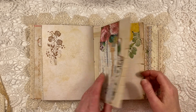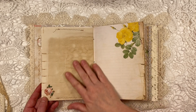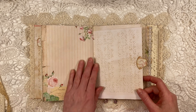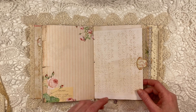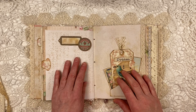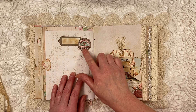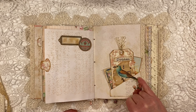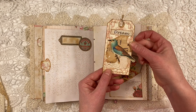Beautiful cut out little rose, fussy cut. More gorgeous papers. More of the bright paper. Some labels are in the kit as well. Here you can see that the bird goes over the pocket — I did that on purpose because I wanted to decorate this tag.